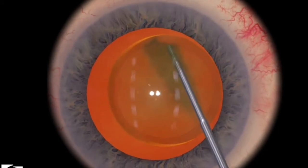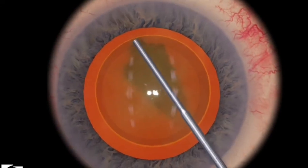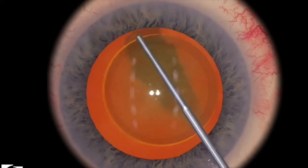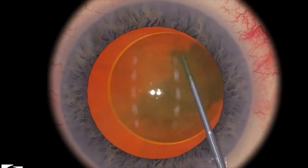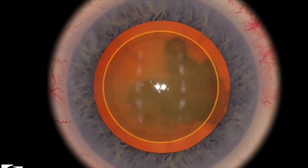First, I'd actually like to perform hydro delineation. The simulator grades you on whether you've hydro delineated appropriately and whether you can move the nucleus in the appropriate manner. That's demonstrated if you look very carefully at the yellow golden ring and then the lens inside the yellow golden ring to actually be able to be highlighted.